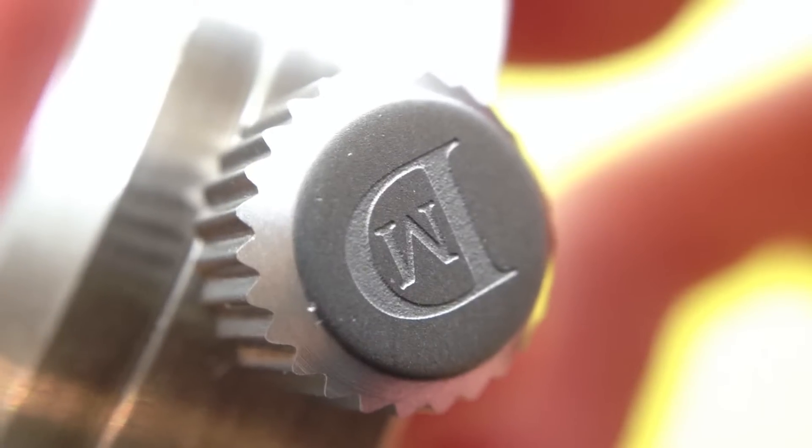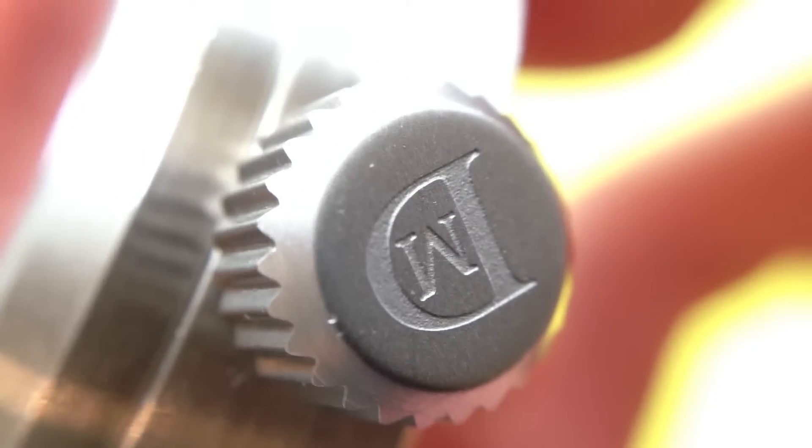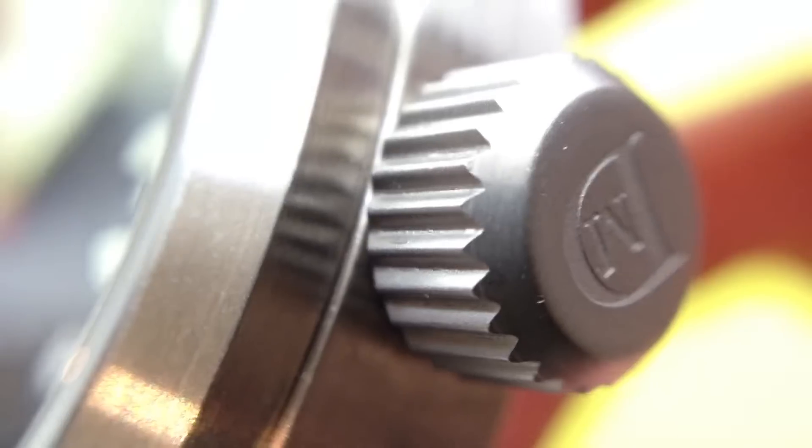Moving on to the crown — it has a nice deep edge and you can see it's a matte finish rather than brushed or polished. It has a lot of threads on the screwing crown as well, which is good, so it will be nice and watertight. And then this is the internal bezel crown — it's nice and oversized, which gives it a nice tool-like feel to the watch.